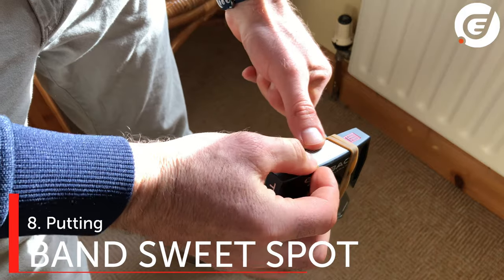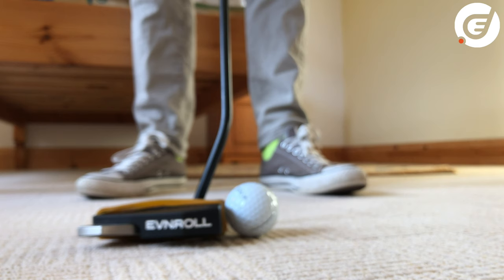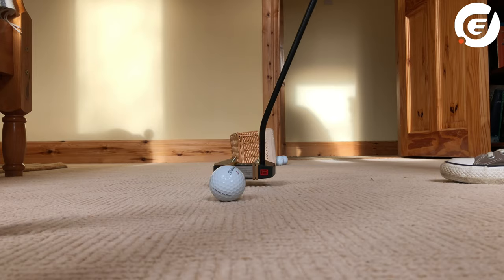If you want to practice hitting out of the center of the putter face, you could wrap some elastic bands around the heel and toe of your putter and hit putts out of the sweet spot. You'll know straight away if you hit the bands, and this should really help you zone in on the perfect strike.